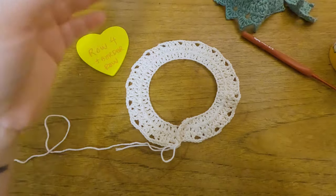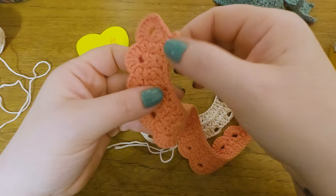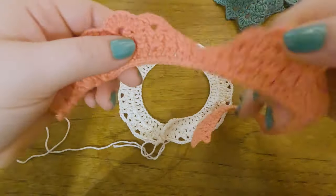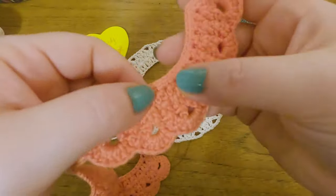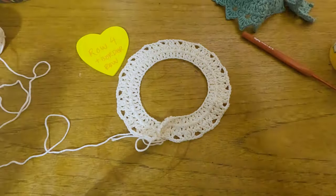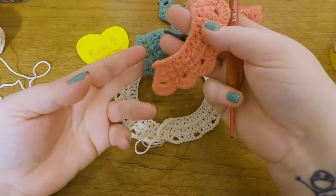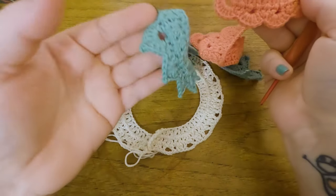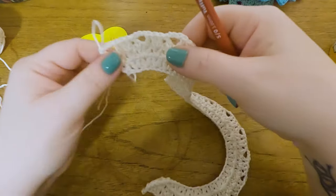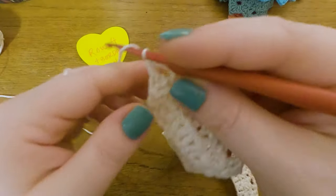On to Row 4, the final row. This is actually a round, not a row, because we do the frilly bit at the end and then continue without breaking the yarn to work up over the beginning for a nice smooth look at the top. There are three variations: the bubbly one, the one with the peacock, and the zigzag one. I'm going to show you all of them, but we'll start with the version A — the one I made first.